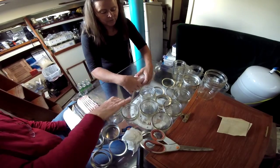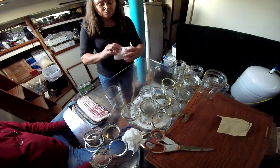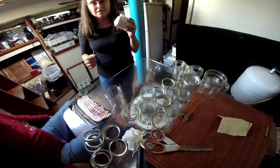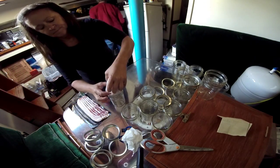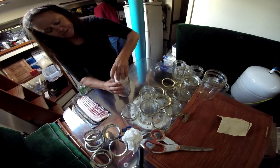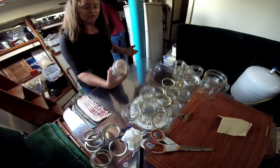By the way, we're supposed to tell you that according to the government — the Food and Drug Administration — they don't approve of this, and if you do this, it's at your own risk. Now we're putting it in the jar and it's sliding straight down, and it still has about almost an inch of headroom.